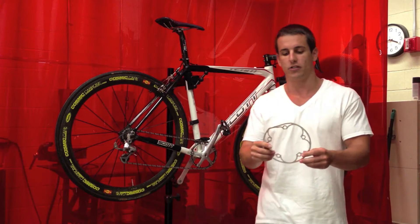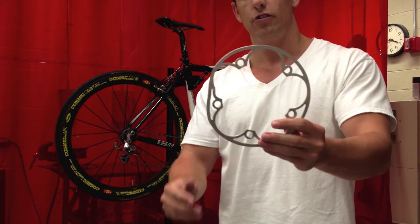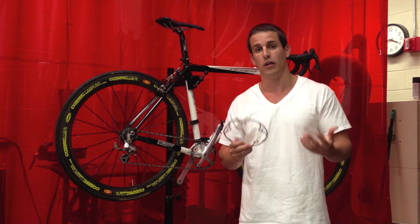Here is the old bash guard. It's made out of aluminum. As you can see, it's dented up here. So what we're going to do is mill out a new one out of carbon fiber on the PCNC 770, and hopefully make it a little stronger and a little lighter weight.